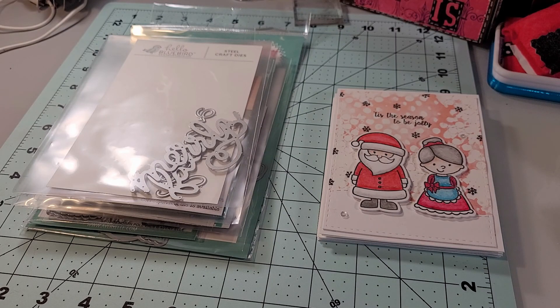Hi y'all, thanks so much for joining me for another Crafty Project Share. This is Ink, Paper, Scissors, and Fun, and I am here participating for the first time in Saturday Morning Makes.